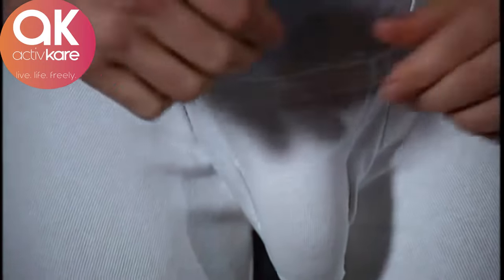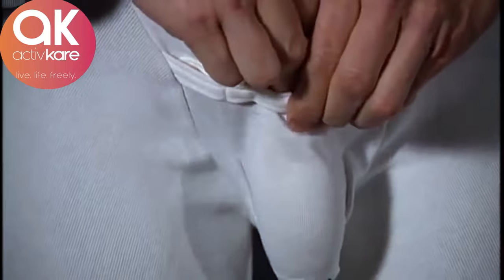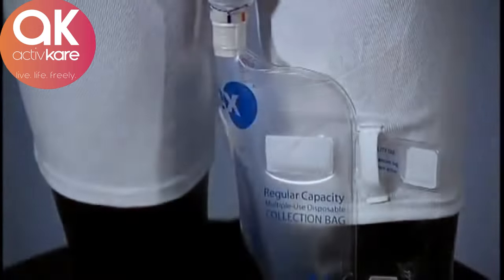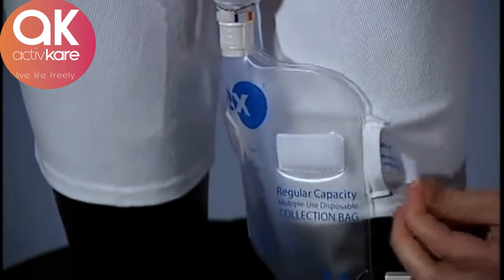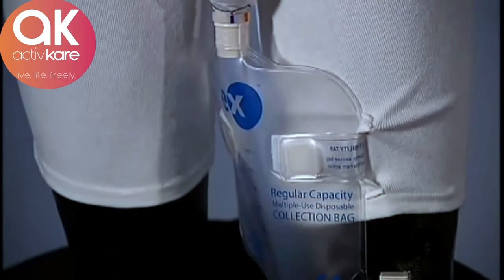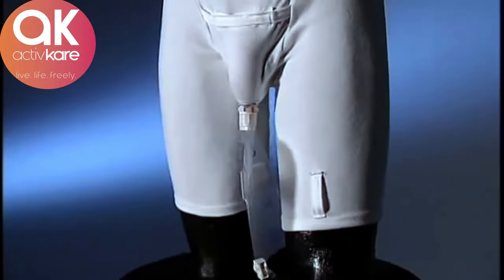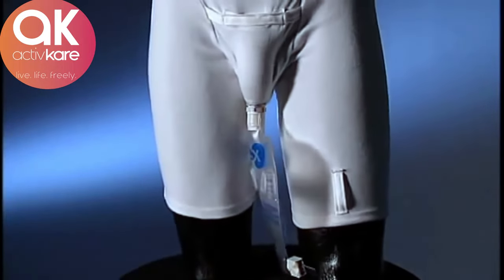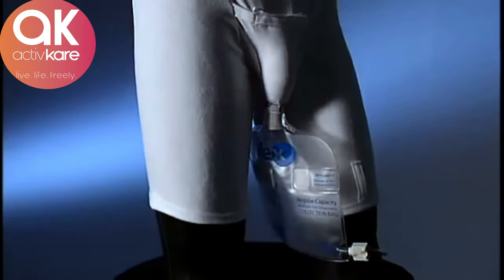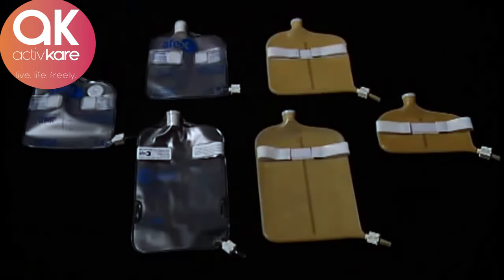Since there is no adhesive or pressure, simply unsnap the fly for easy access. For additional stability during high activity levels, use the unique tabs on the bag to secure it to the briefs. During normal activity or sitting situations, we recommend you let the bag hang free to improve flow. Several collection bag sizes are available for various situations, depending on your needs.